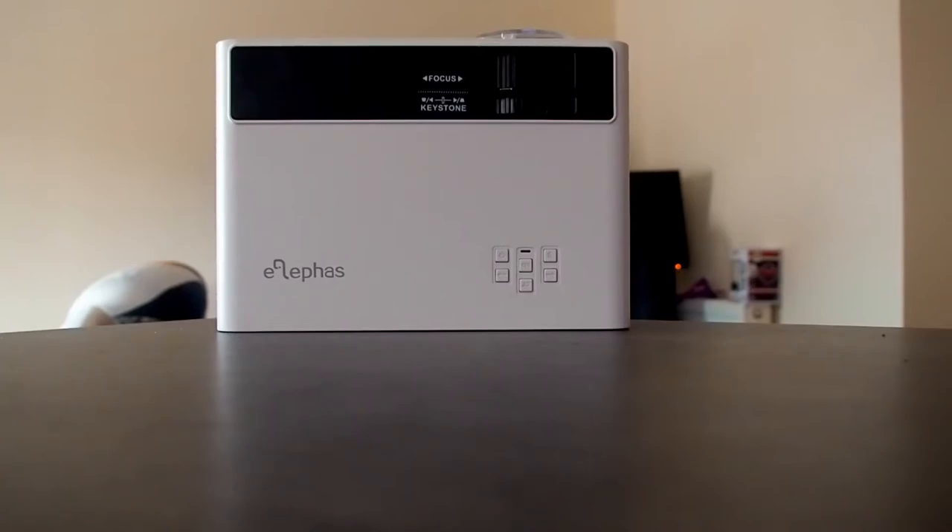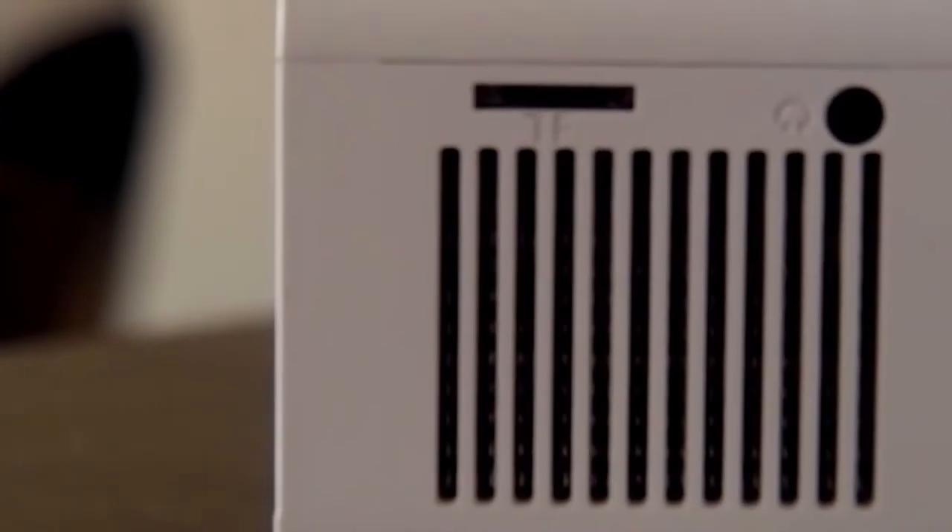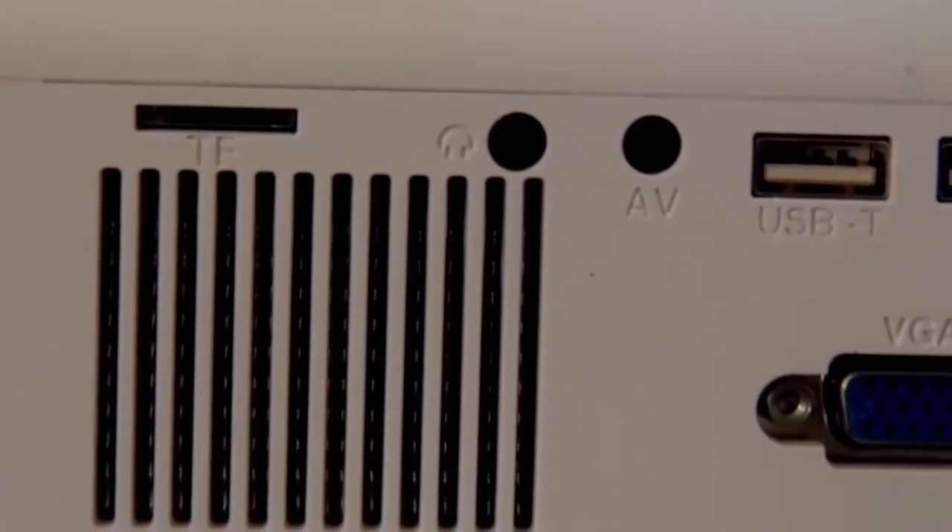It's got all your buttons in the bottom corner and you have a focus and a keystone at the top, which is really handy. This is all your I/O — you can use a micro SD card, headset (which can also connect to a speaker), a couple of USB ports, a VGA, and HDMI. No one's using VGA these days but it's good if you're taking it on the move. I always hate how they're called TF cards because it's really confusing, but it's got a pretty decent I/O for the price.